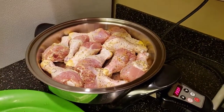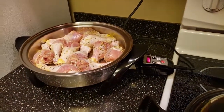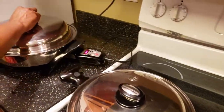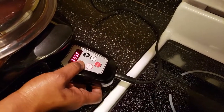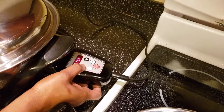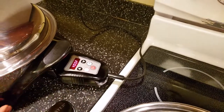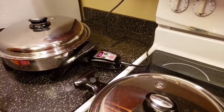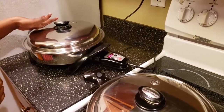Seems like that's all we can fit in there and the rest we can cook another time. I'll close it, put the lid back on, and bump it up to 400. Since I'm baking it, I'm going to cook it with the lid on. I'll let it cook on that one side for at least 10 to 15 minutes, then I'll turn it and let the other side get done.